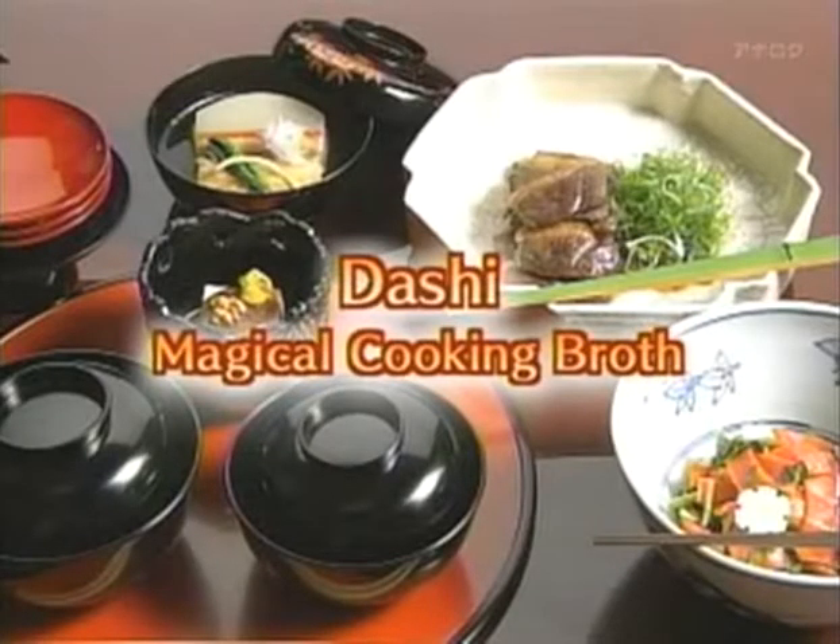On this edition of Begin Japanology, we will sample and savor dashi, the fundamental element underpinning Japanese cuisine.